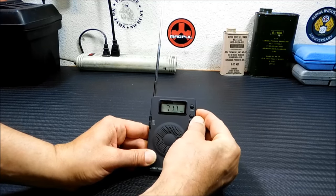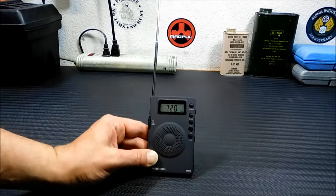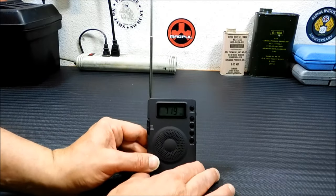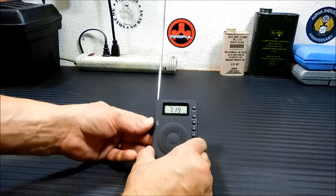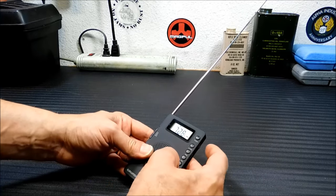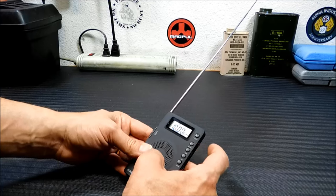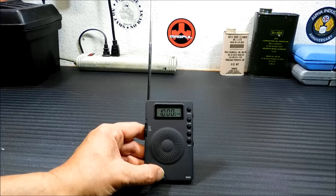We do get 720 AM in from Las Vegas — you can barely hear it. Again, it's a very tiny antenna. This antenna is only for FM and shortwave; there's a ferrite bar in here for AM. With shortwave, here's what I've done to increase my chances of picking up stations. Let's get it on a shortwave station. I'm going to try and find WWV. That's the WWV clock signal — you can barely hear it in the background.